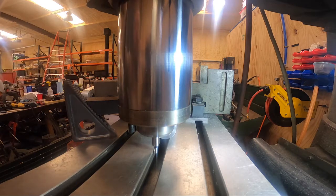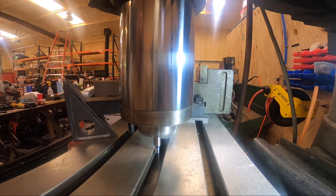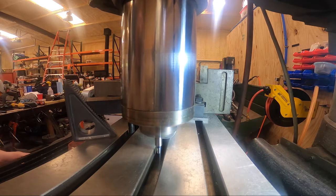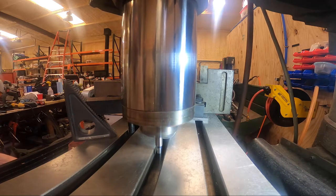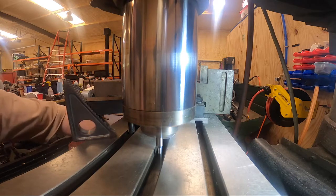We get a reading of 4302. So we're going to take that 4302 and cut it in half. We get 2150, so we're going to dial in to 0.2151. There we go, and we're going to lock that.